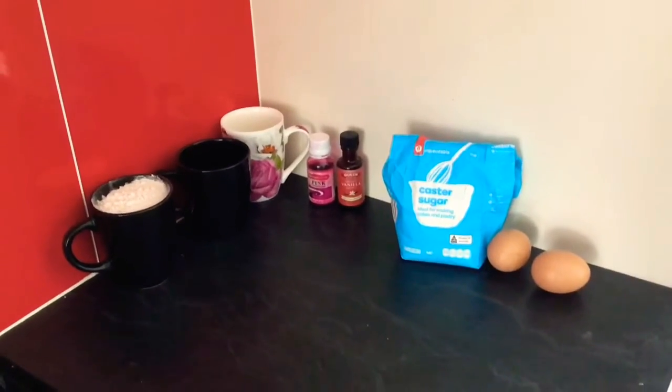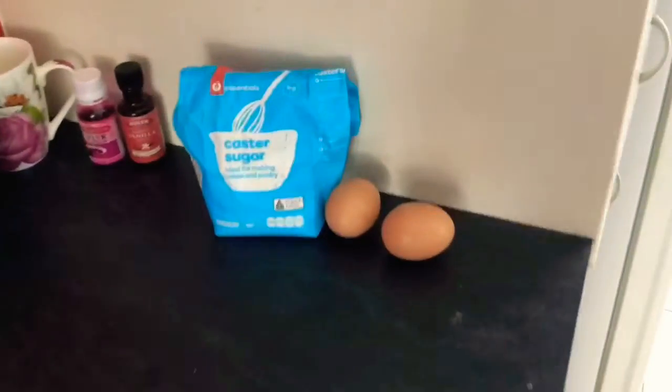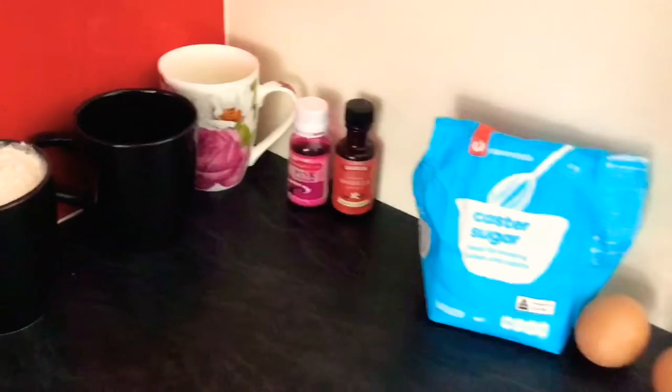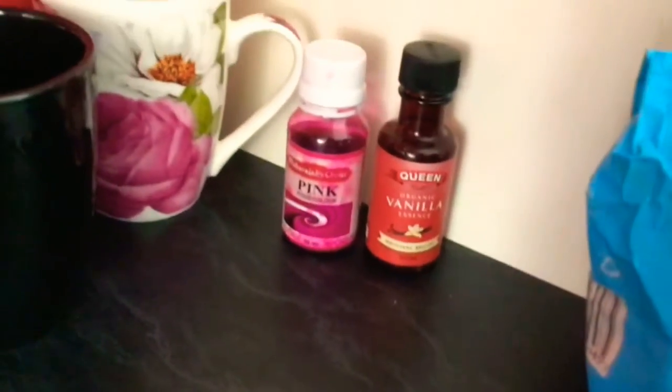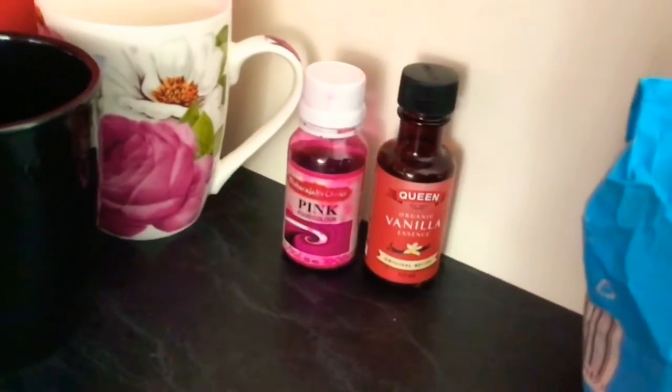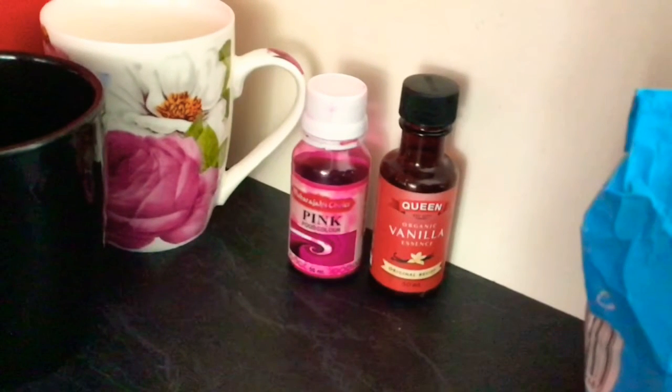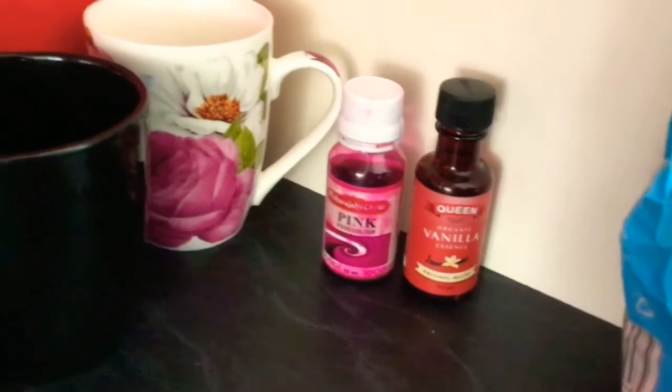These are the ingredients we will need — this is all for the cake, not for the buttercream. We will be needing two eggs, three-quarters of a cup of sugar, one teaspoon of vanilla essence, and pink food coloring. I'm using a tiny bit of pink because I like the color and my mom does too — that's an optional step if you don't want color.